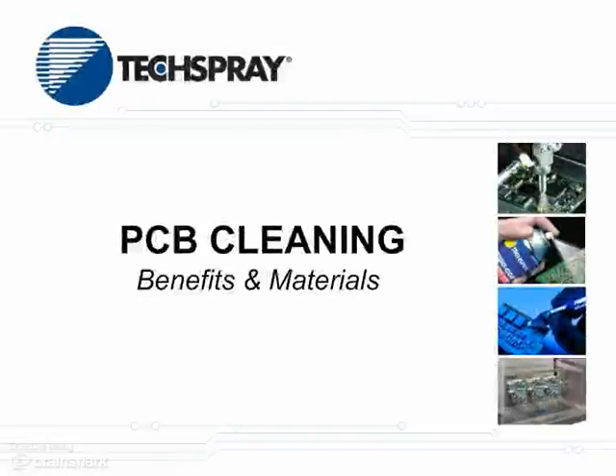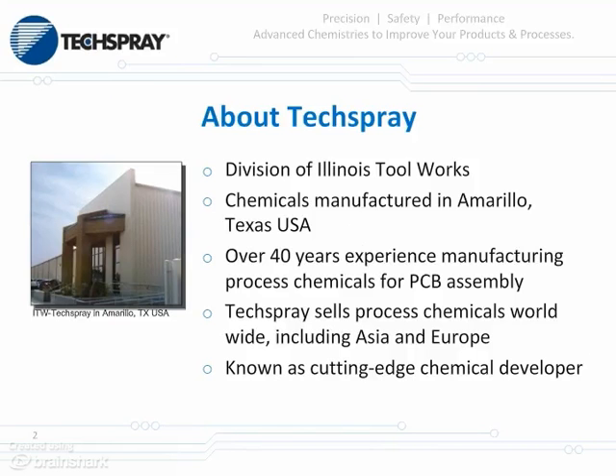Thanks for joining us for Tech Spray's PCB cleaning presentation. My name is Kevin Pawlowski, Senior Product Manager for Tech Spray, and I'm going to introduce this and then pass it on to Pierce Palan, Lab Manager for Tech Spray. But before we get started, let me give you an overview of Tech Spray.